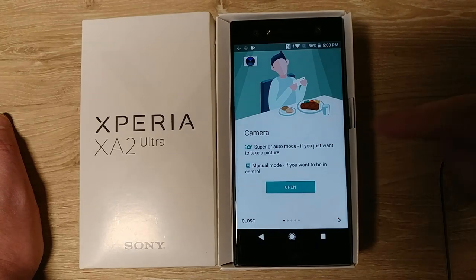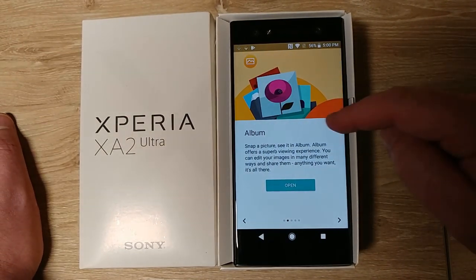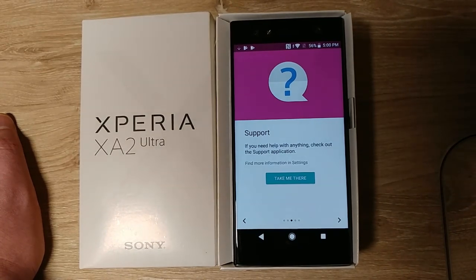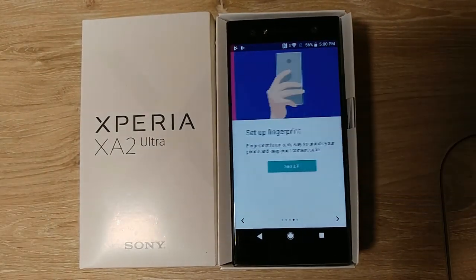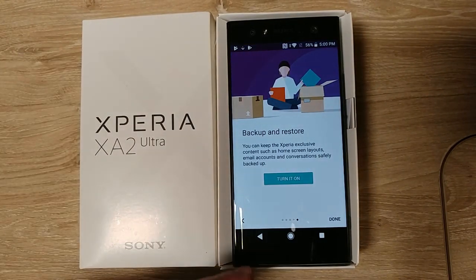For the camera, I just want to use auto — I don't care about manual. It has its own album built in, which I like. Fingerprint is already set up.